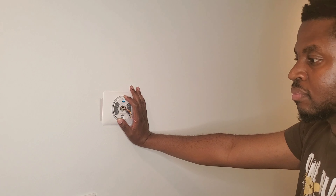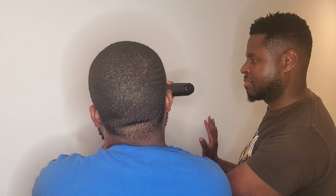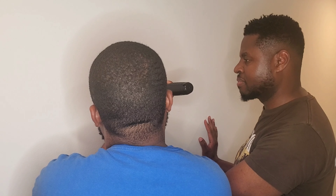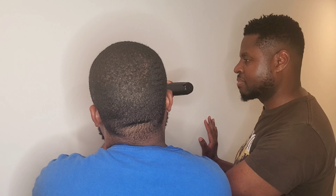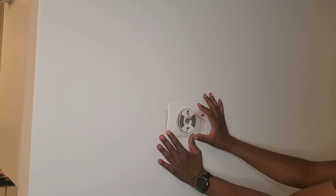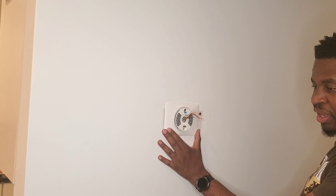Here my brother and I are installing the Nest Learning Thermostat in his condo. The nice thing about this is that the app itself actually gives you a walkthrough of how to install the different parts of the thermostat. It's very easy — you don't have to worry about making any mistakes. As long as you can read what you have on your phone, you'll be able to successfully install this thermostat.